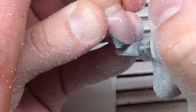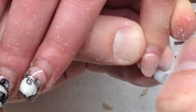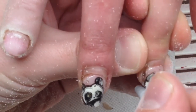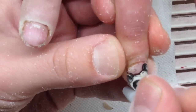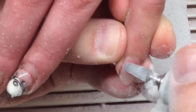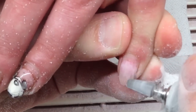We can also use the same drill bit to shape and file the nail, making a rounded shape by only moving the carbide drill bit. As you can see, it allows us to save time and apply this hard work very quickly.